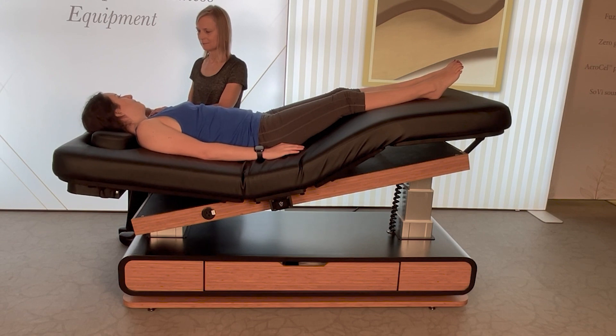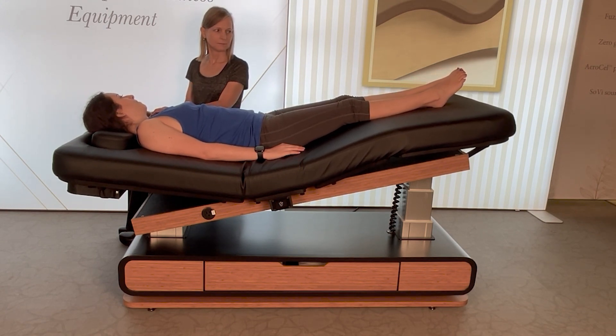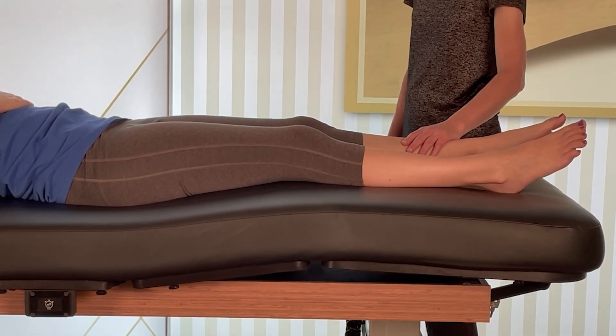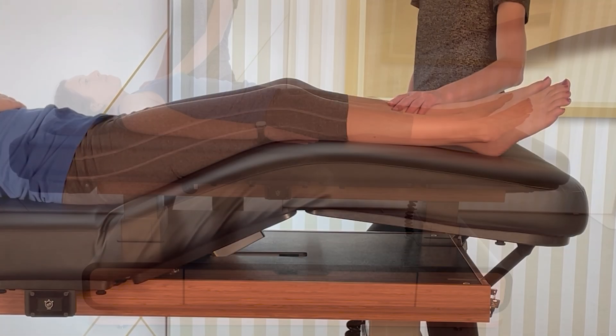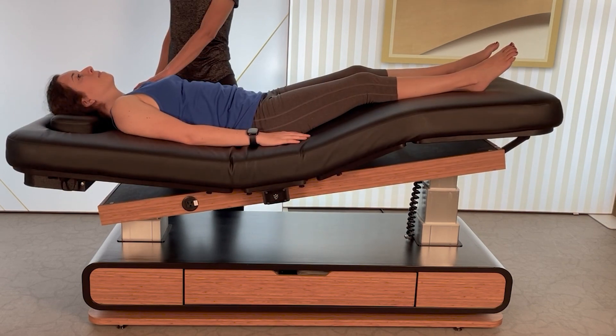Independently controlled backrest and leg sections can be used in many ways to make clients more comfortable. When face up, raise the legs to take pressure off the lower back instead of using a bolster onto the knees.